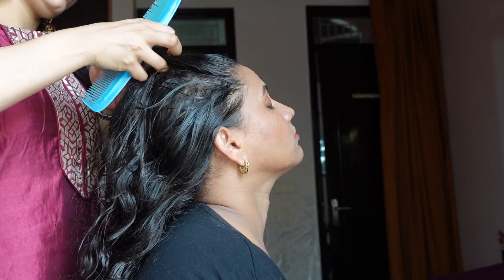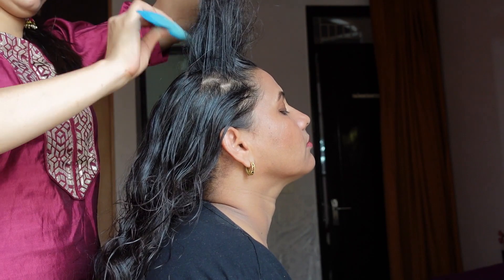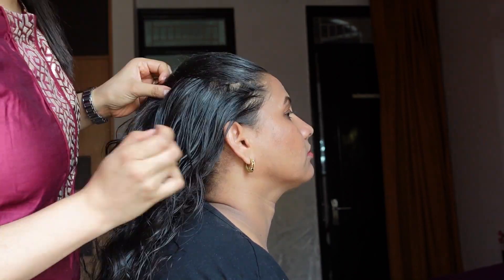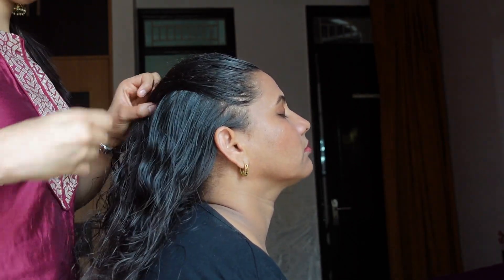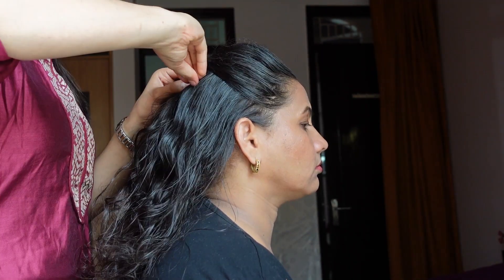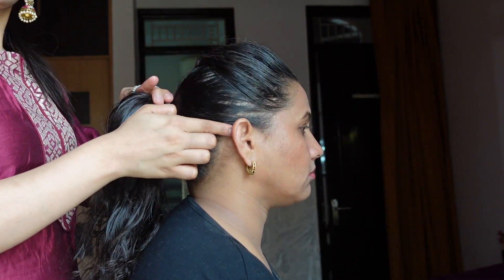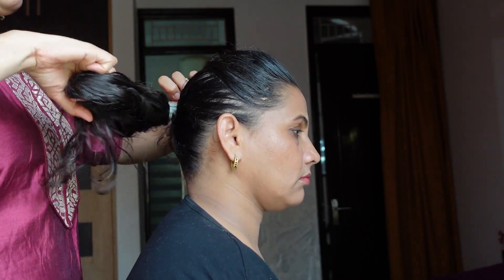For the hairstyle, first you take hair from the crown area and backcomb it very gently — just repeat the motion and it gives a very easy, good backcomb. Then take the sides in and tuck it with two or three bobby pins. This look works on any face type — round face, long face — everything looks good because it's not very high-piled, so it gives a decent, elegant look.